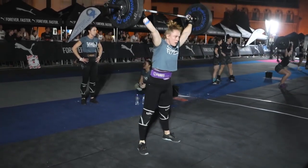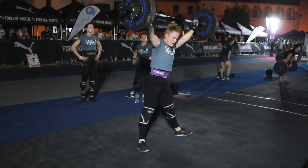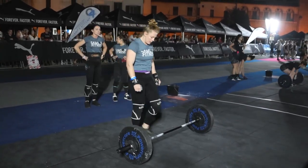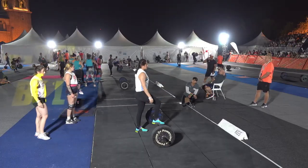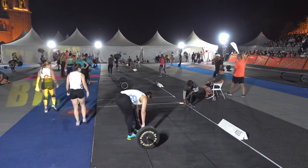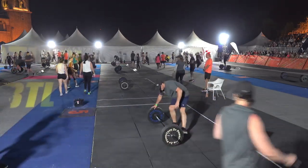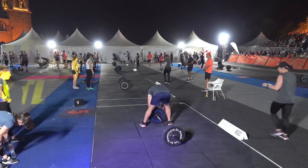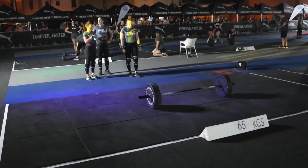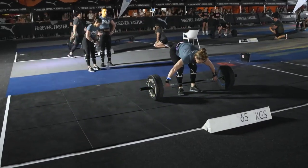Nice flat back as she goes down to pick up the bar, arms close to the body, getting right under it and pushing the weight up above her head — full extension on the arms. That's good technique as she gets through four reps. Let's move on to the platform for the first half.